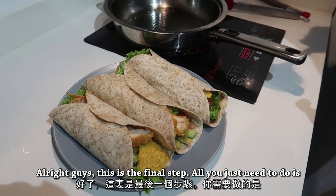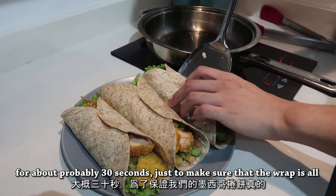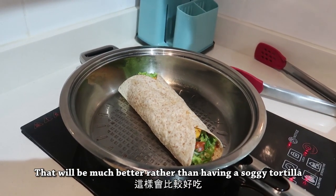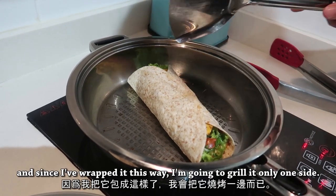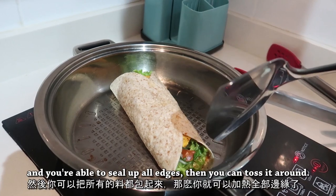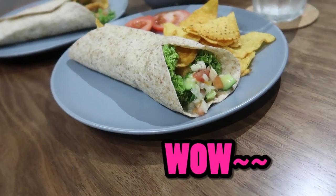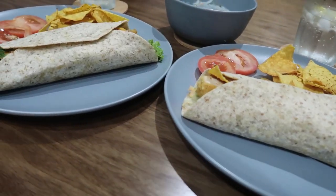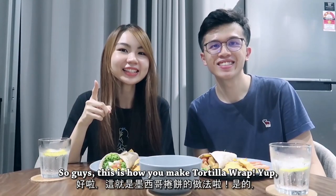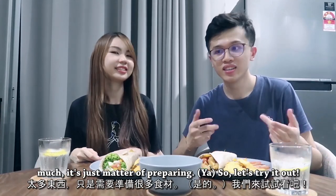All right guys, this is the final step — all you need to do is take the wrap you have just prepared and heat it up on the pan for about 30 seconds, just to make sure that the wrap is all crispy. That would be much better rather than having a soggy tortilla. Since I've wrapped it this way, I'm going to grill it on one side only. If you are able to buy a bigger tortilla and seal up all edges, then you can toss it on all sides. So guys, this is how you make a tortilla wrap — it's actually pretty simple because you don't need to cook much, it's just a matter of preparing. Let's try it out!